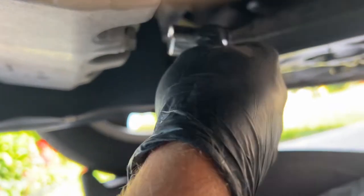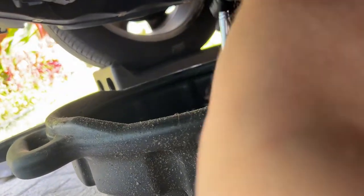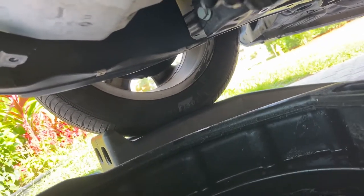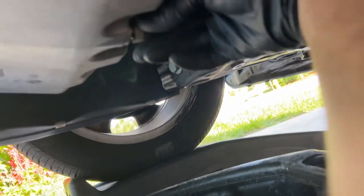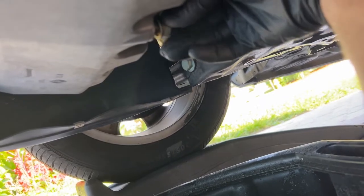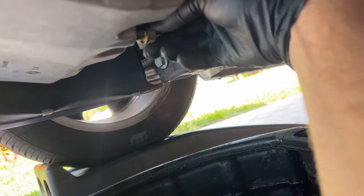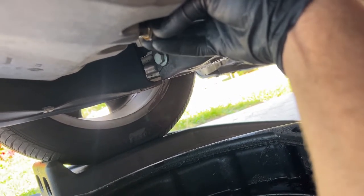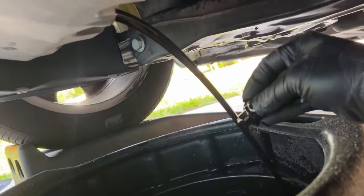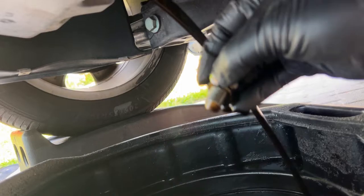We don't want to drip it on the driveway because we didn't put the pan down. We got our oil drain pan down here now, and we're going to just loosen that up so that we can get it with our fingers. We're going to hopefully not drip it and drop it into the bucket — but sometimes you drop it in the bucket. That's usually a bad day. Make sure you have your container in the right spot. And there we go — oil is a little dark. It's been three years.